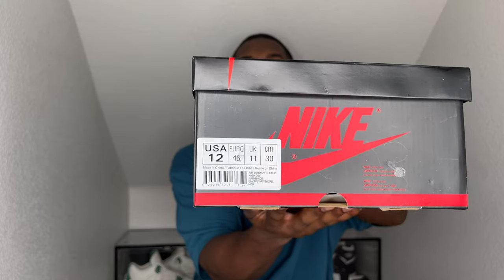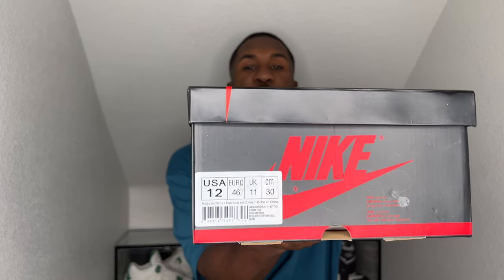So go ahead and peepin' them out. You got the size tag here — it's the OG size tag, right over here at the bottom left in that bold print and font. Size 12, okay? Size 12 in this one. And opening up the box, let's go ahead and find out what we got.